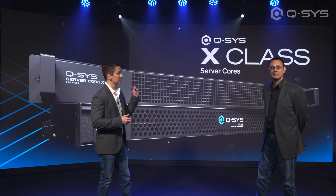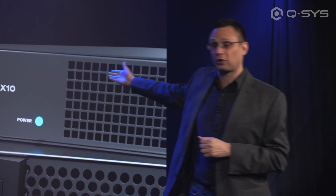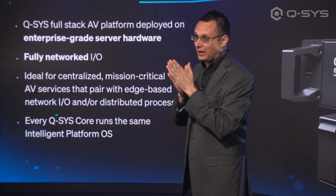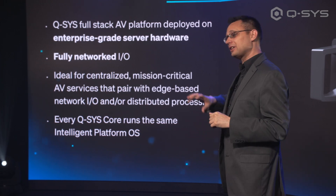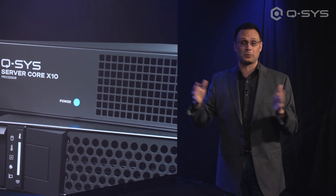We call it the X-Class. The X-Class is designed to give you the proper options as you scale up from a room appropriate for the 24F, go a little bit higher, and then you're going to be using the Server Core X10. The X10 and the X20R are both built on enterprise-grade server hardware, designed to do centralized processing rather than put the Core in the room. It's going to live in a rack and manage all of the processing for your room, multi-rooms, floors, whatever it is.